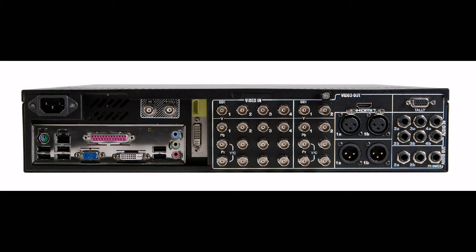The HDMI connector is used for the multi-view out of the 3Play 425. Connect a second monitor via HDMI to this port for the multi-viewer.